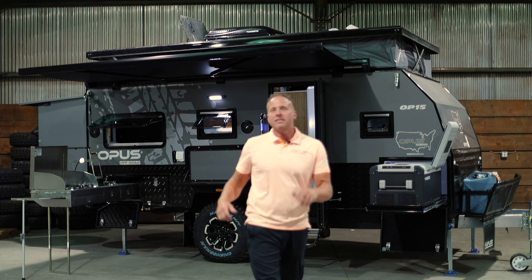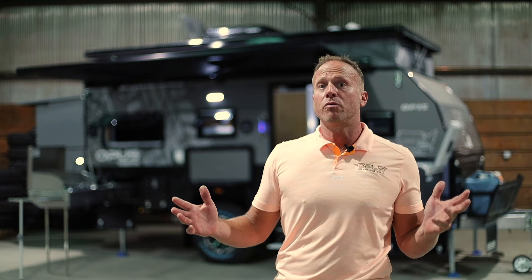Thanks so much for watching. This is the new OP-15 from Opus — feel free to reach out with any other questions. We look forward to answering them.